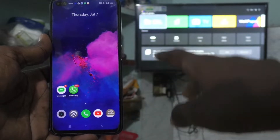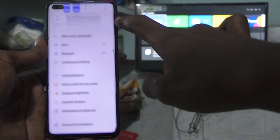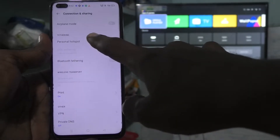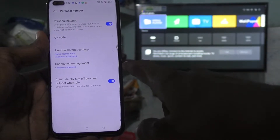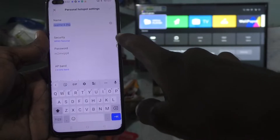First of all, on your phone go to Settings. Here click on Connections and Sharing, then select Personal Hotspot and turn on the button against Personal Hotspot. Click on Personal Hotspot Settings.